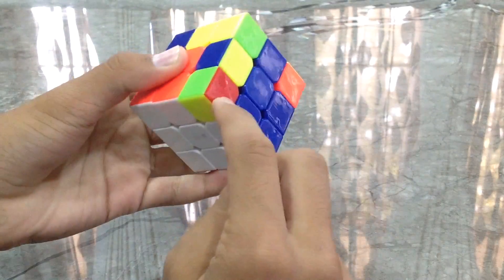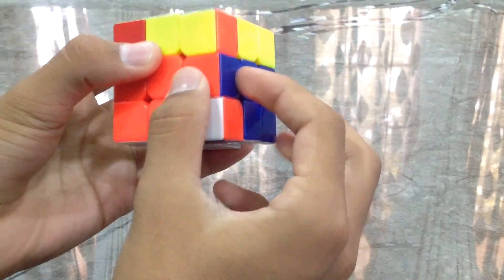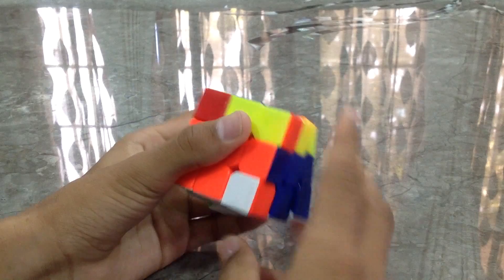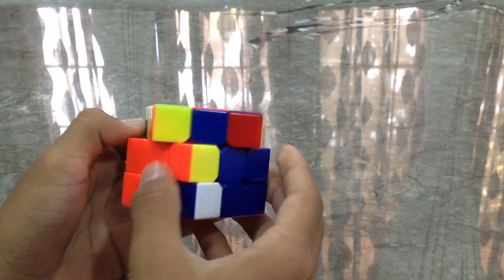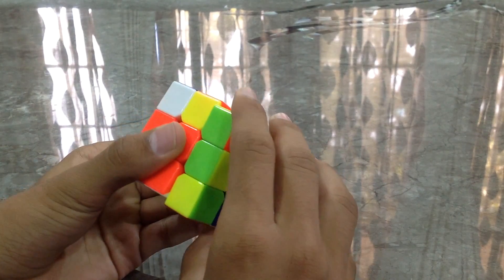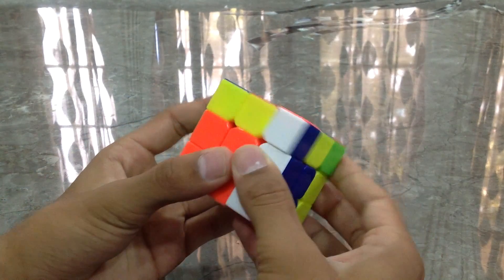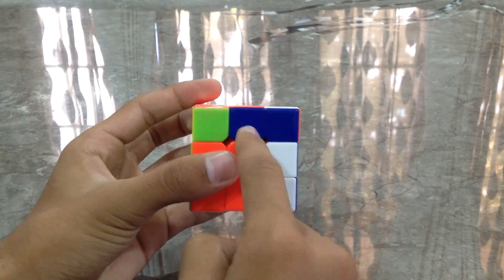Now we go for the last one — it's over here. Put it inside like this. You can see this piece is joined with the edge piece but not in the correct orientation — you can't just turn it like this, that would be wrong. We'll take it out and change the orientation: right, up, right inverted, up inverted, right, up, right inverted, up inverted. Now bring back the piece — it's over here — in the correct orientation. We'll do the algorithm again: right, up, right inverted, up inverted, right, up, right inverted, up inverted. Bring back the piece to connect.